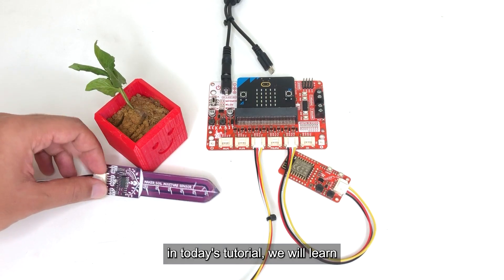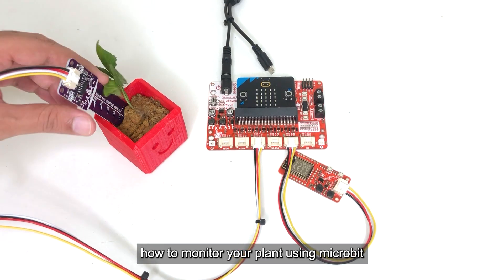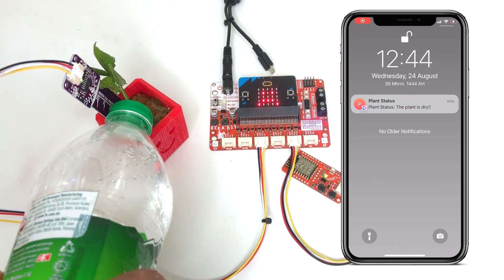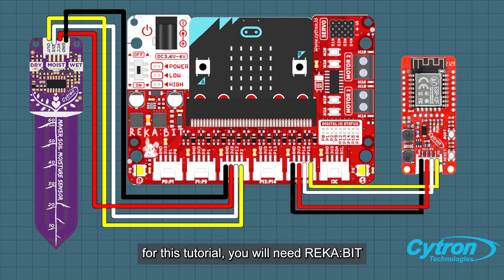Hi everyone! In today's tutorial we will learn how to monitor your plant using Micro:bit with Telegram.